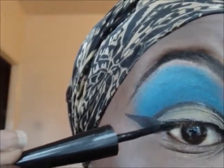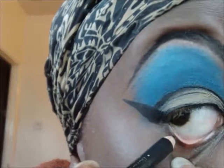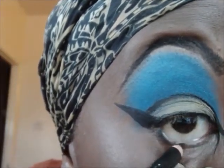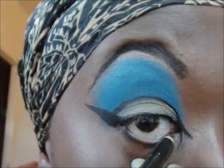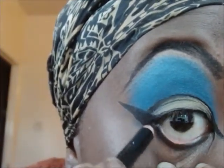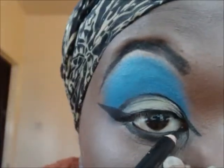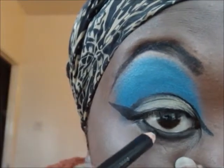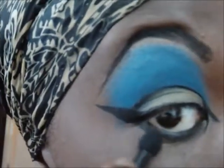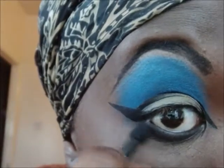And then I did my last line. I then lined my lower lash line and waterline — I did do quite a thick line.